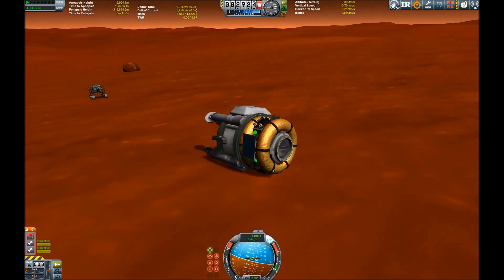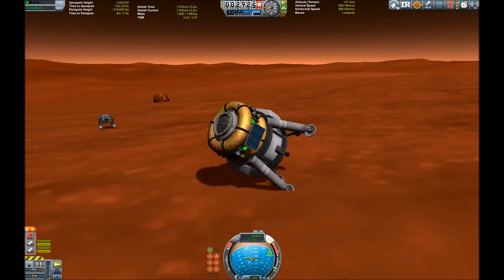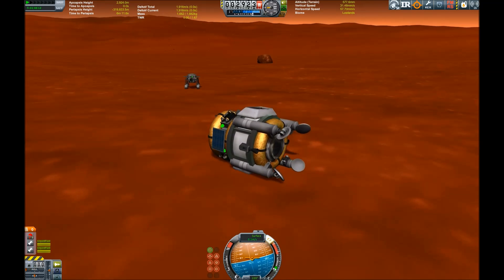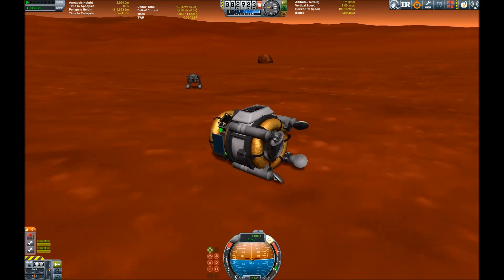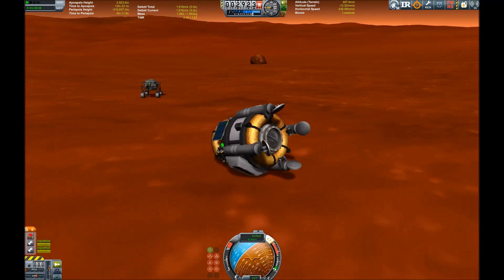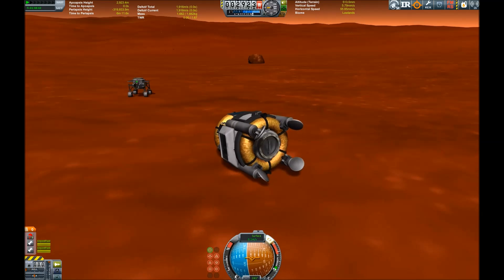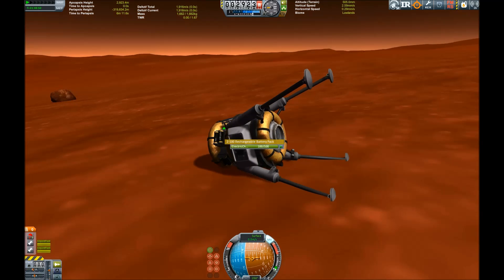But maybe we can get that crane back upright — it should have some degree of torque thanks to the SAS. Nope, that wasn't it. Any way to get this back up? It jumps, but I can't tip it over so it lands on its legs, because I don't have enough torque and I don't have any RCS — I tried to save weight. No dice.